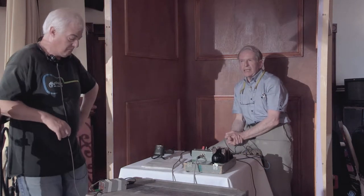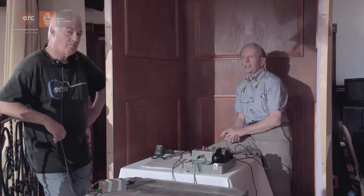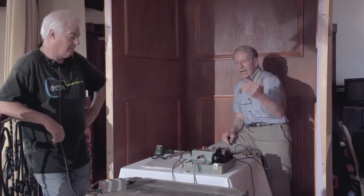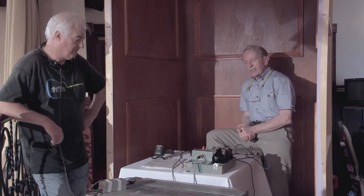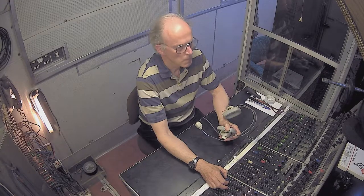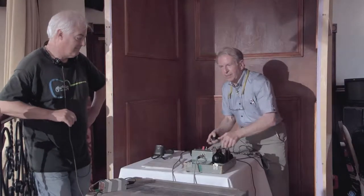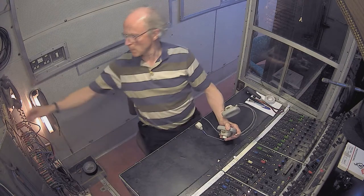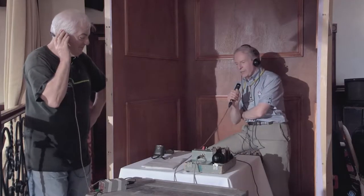The most important thing in any outside broadcast is to establish communications between the site and the vehicle outside, and to do that we use the barren box. Doug is out in the scanner and I'm going to attract his attention by pressing the cue sound mixer light. I shall also listen on Production Talkback and speak to Doug on the Lazy Mic.